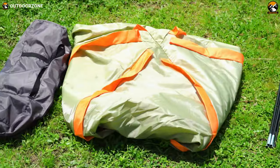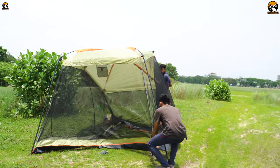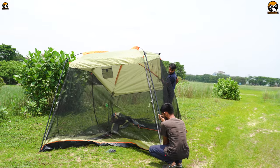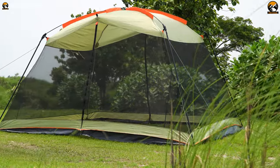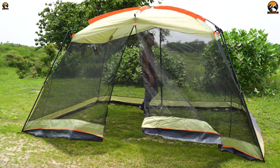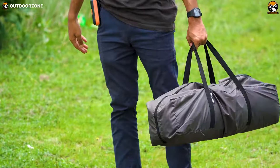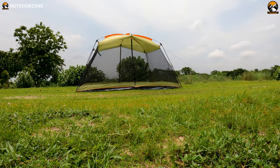This is a non-instant screen shelter that requires assembly, unlike an instant screen house. But don't worry, because this screen shelter is very easy and intuitive to set up. In today's video we have reviewed the YDYL screen house to let you know what you're really buying. After using it for a couple of months, we found it's a reliable screen house known for its portability, packed size, and features.